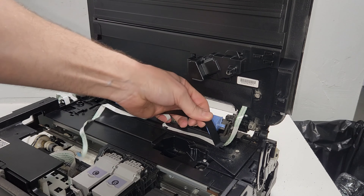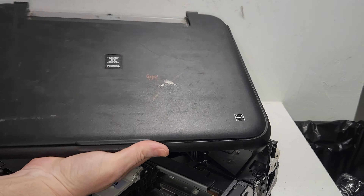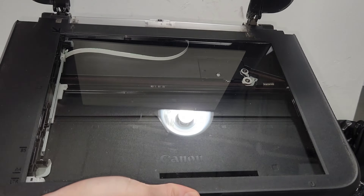Carefully remove that tape, and we can remove the top portion. This model has a scanner inside of it.